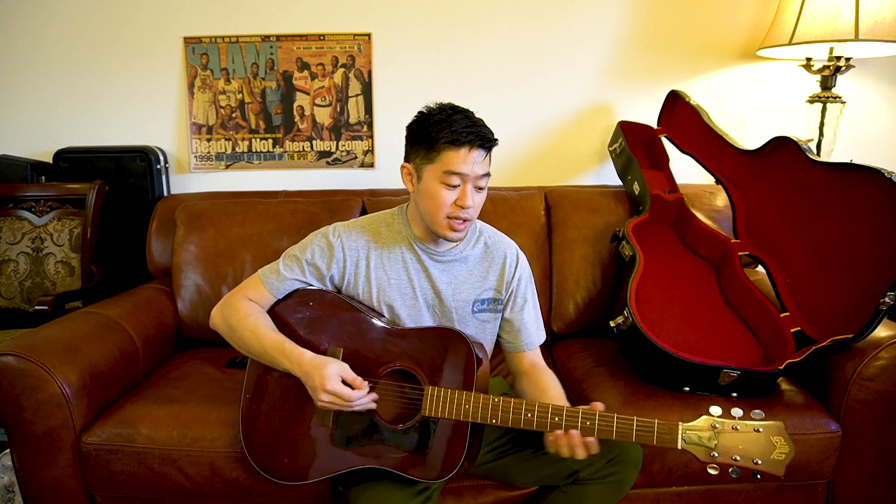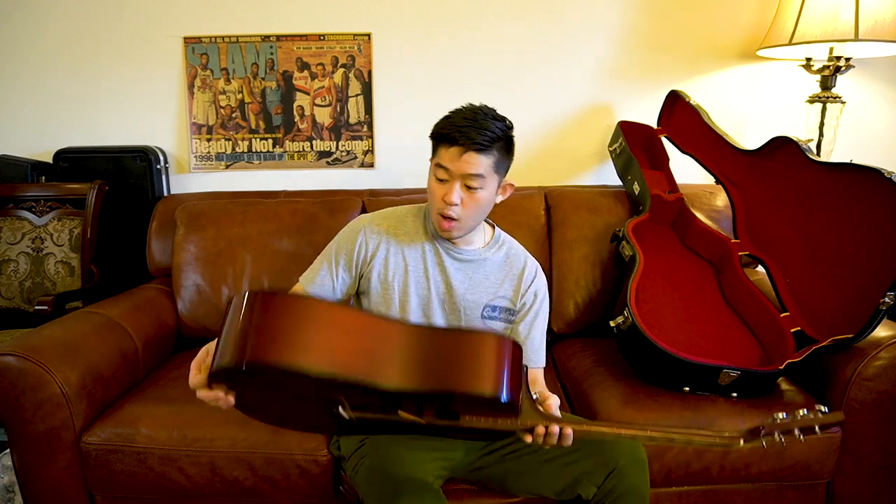Even though this is my first Guild that I've owned, I think this is actually my second favorite acoustic now — first being Martin. I'm a big Martin guy. Overall, I'd say this is an excellent, very good sounding guitar.